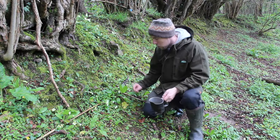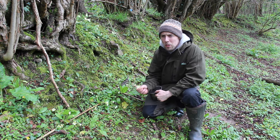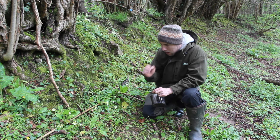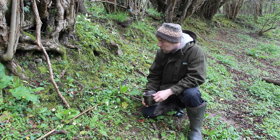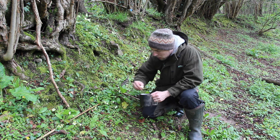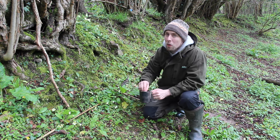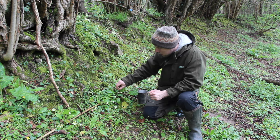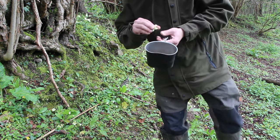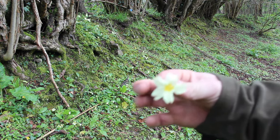We've come to the first wild edible we're going to be adding to our stew. Normally these are a pretty good addition to any salad — the wild primrose, with its floral taste. We're going to pick only a couple just to garnish our stew. We'll probably just throw everything in together — let's take four or five of those and move on.